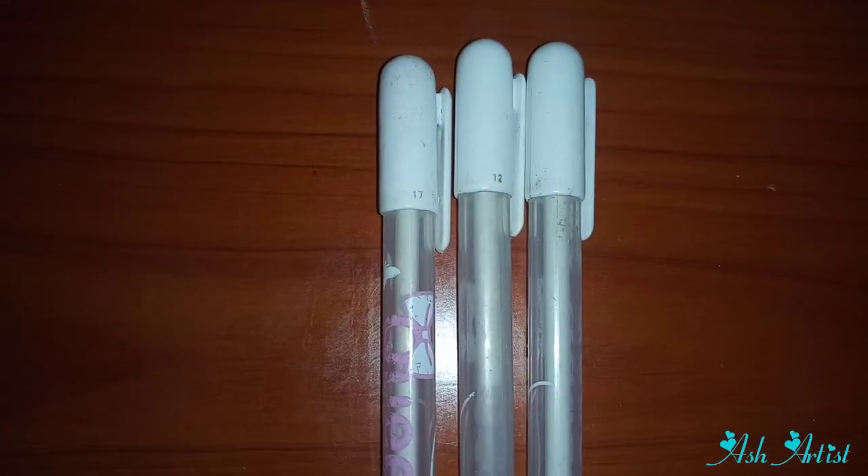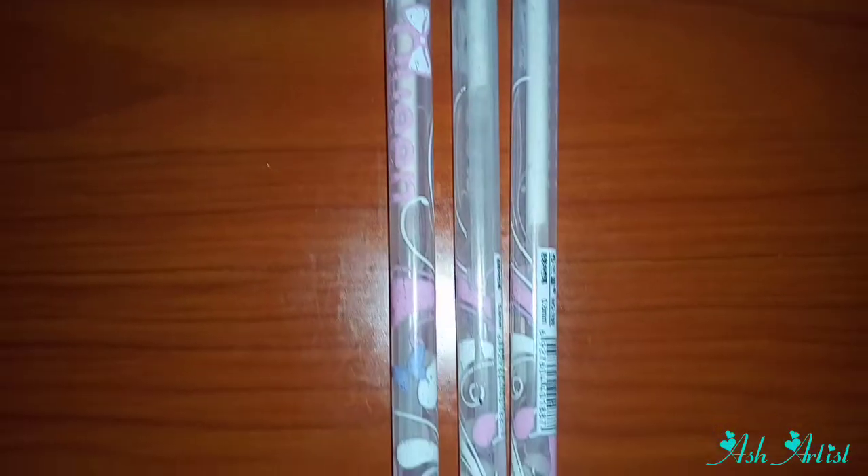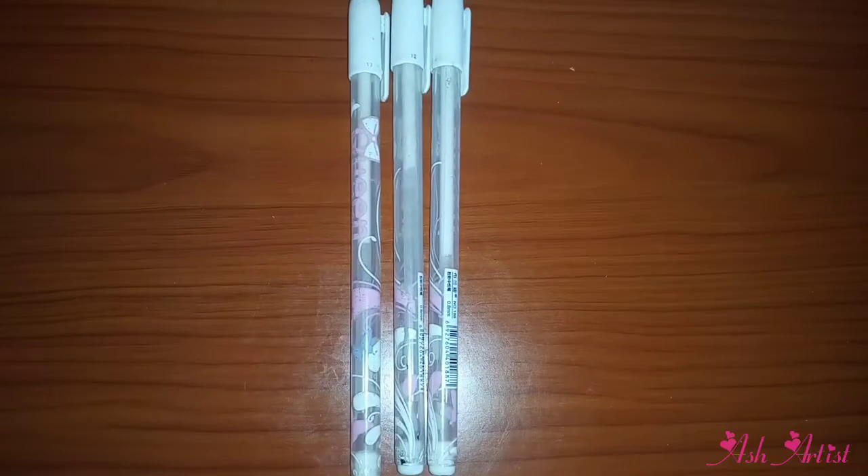For highlighting, I use this highlighter pen — a Uniposca pen — for highlighting those shiny areas in my drawings.